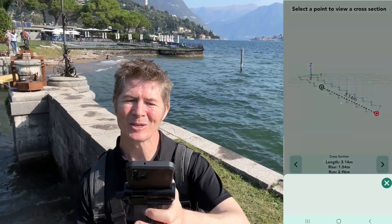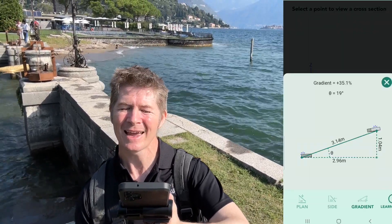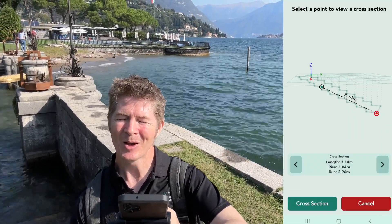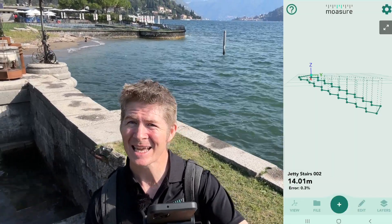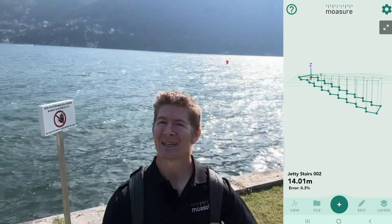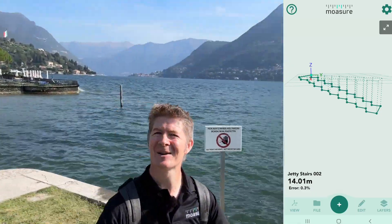Let's do a deeper dive — go into the cross-section and into gradient, 'gradiente' as they say. There we go — you can see we've got the gradient as well. We've got all our numbers. That's how easy it is to capture something as simple as elevation, even if you are living on the edge in such a beautiful location as Villa Erba, Lake Como.